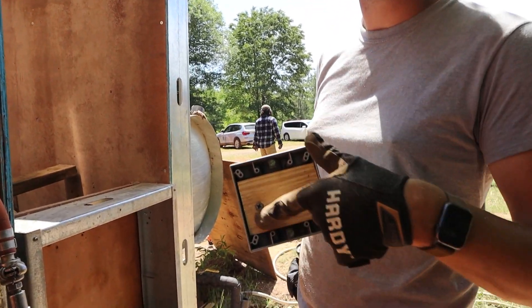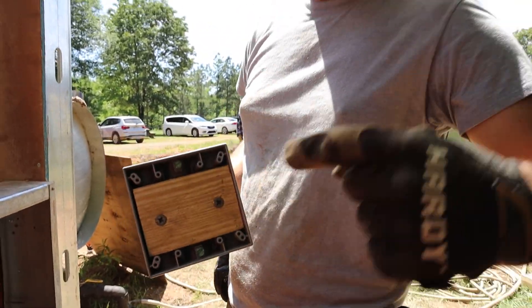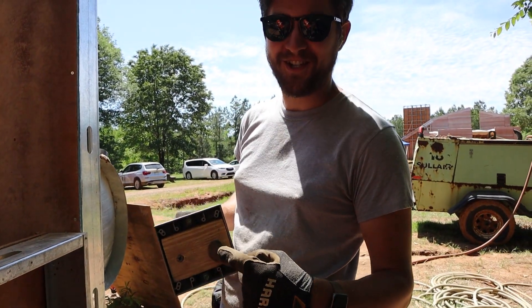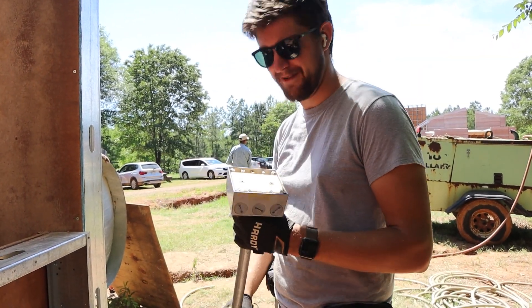Note that these screws holding the block of wood in are on this side of the junction box and not on the other side, so we can actually take them out when it's time.